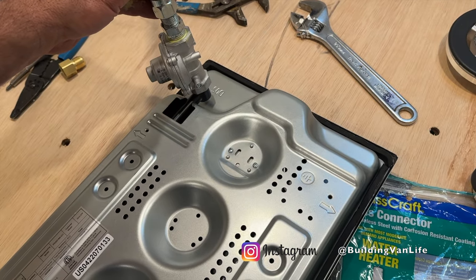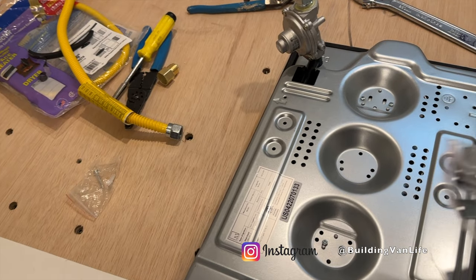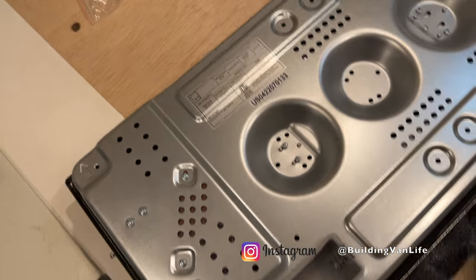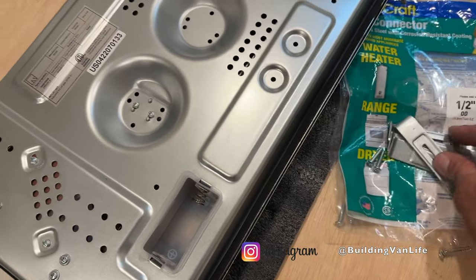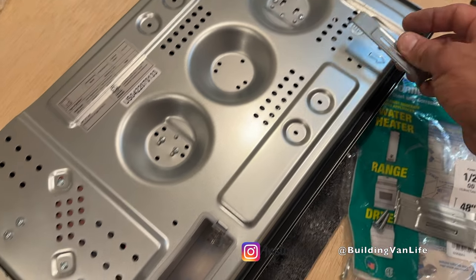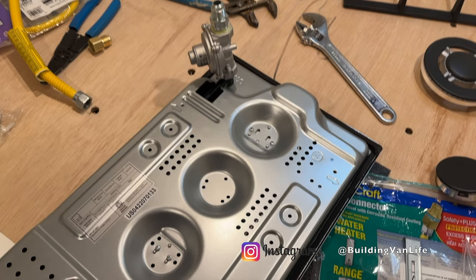I can go ahead and put this on now too, so there'll be one less connection under the cabinet. And then once I get under the cabinet, these are the clips that mount the cooktop down. Each one of these arrows has a little hole for the screws to go through — this clip will go like this, basically screwed in there, and that's what's going to hold it down. There'll be four of them. It'll be a little hard to show you that on camera under the cabinet, so let's show you that now.